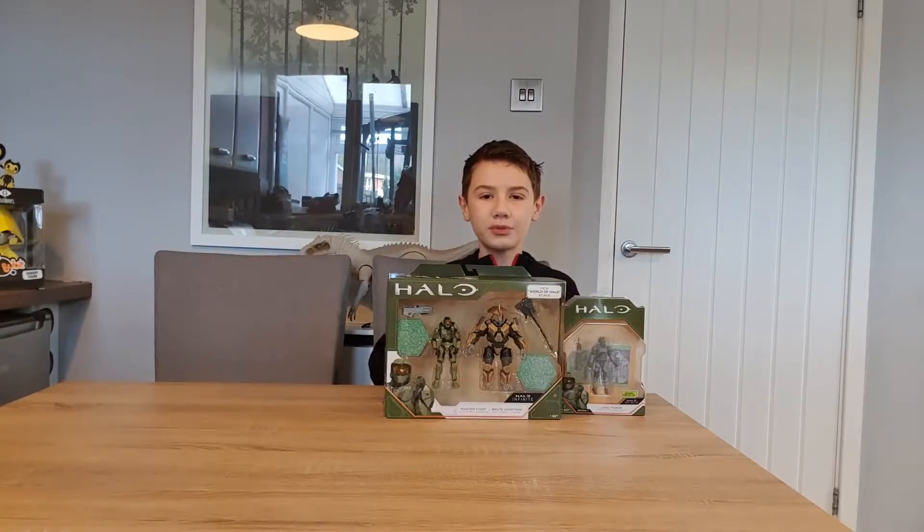Welcome back to LimeScore Reviews YouTube. Today we are going to unbox and review a Halo 2 pack containing Master Chief and Brute Chieftain, and at the end of the video we are also going to take a look at a single pack which contains the Marine.